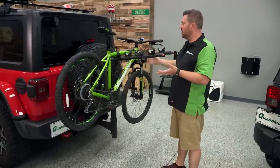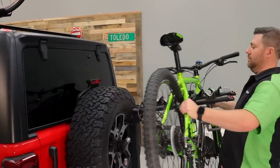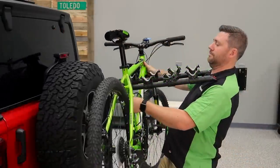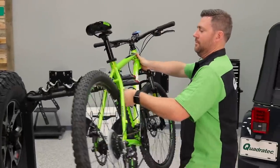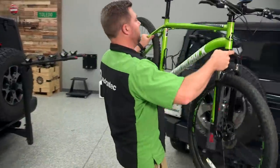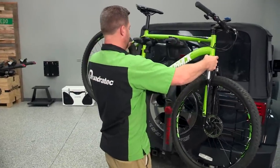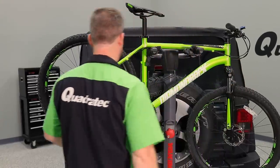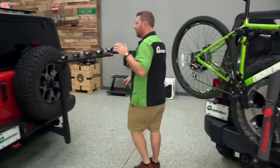It's very easy to load and unload your bikes when you're using a hitch type system. You can see we just have a couple straps here we need to remove, and we can lift our bike up and off very easily.